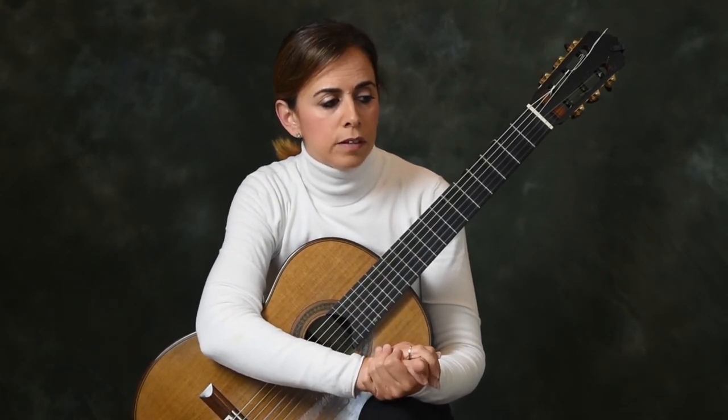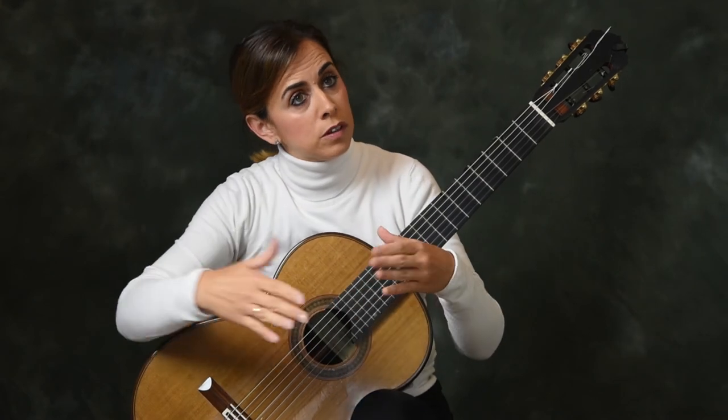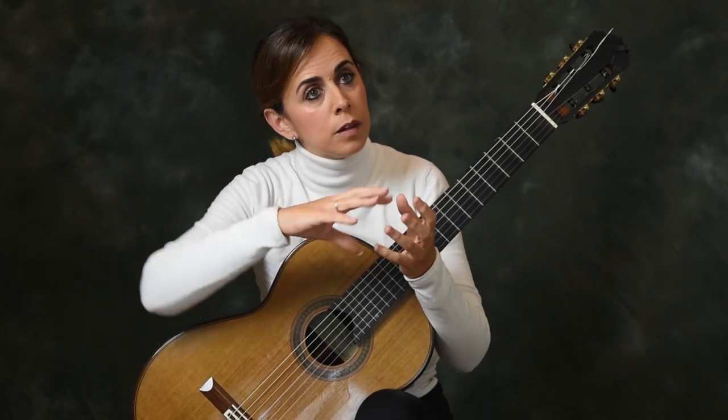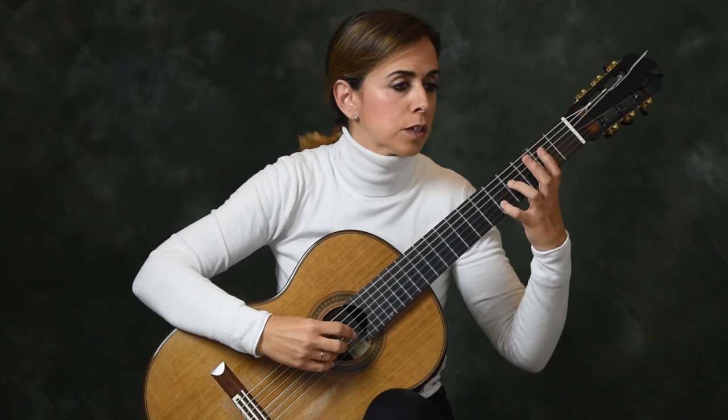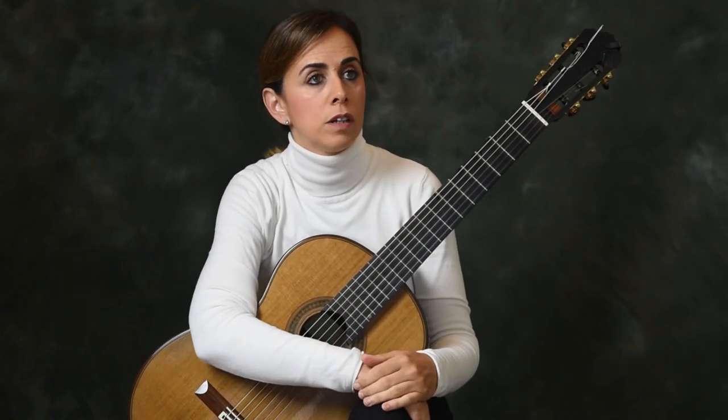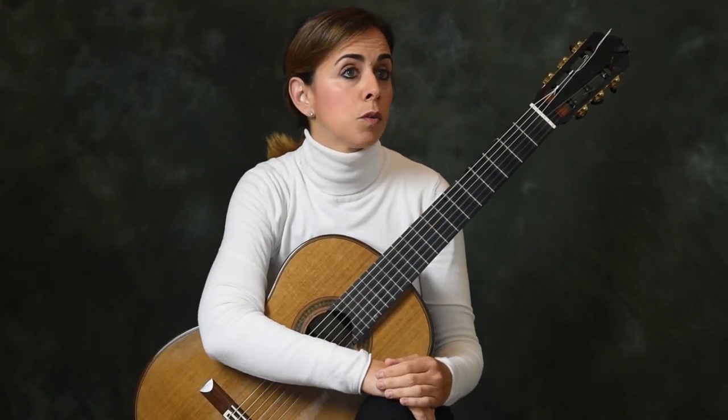Another important thing is that the tremolo must be flexible — it will have dynamics but also accelerandos and rallentandos. In this way we help the music with the crescendos and decrescendos. We have to be able to reach a very high speed and also make it flexible, not staying still with the rhythm. The rhythm of the tremolo will always be moving around to make the phrases more natural.